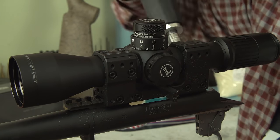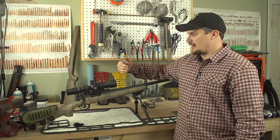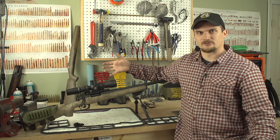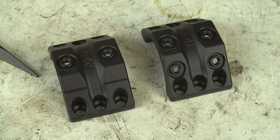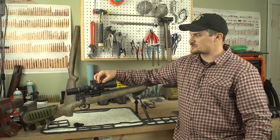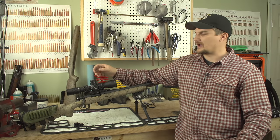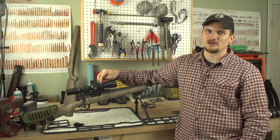One of the neat things about the Spuhr mount is it has accessory mounting points all over it. For guys that run night vision clip-on devices, there's a rail for that — just pop it right in front. You can also run a little red dot on the side here for close-up engagements — there's a 45 degree offset on the front ring so it doesn't interfere with your elevation or windage turrets. They sell all sorts of Picatinny and specialized RMR type mounts, and mounts for Aimpoint and more — all purchased directly from Spuhr. These things are made in Sweden, very high quality.